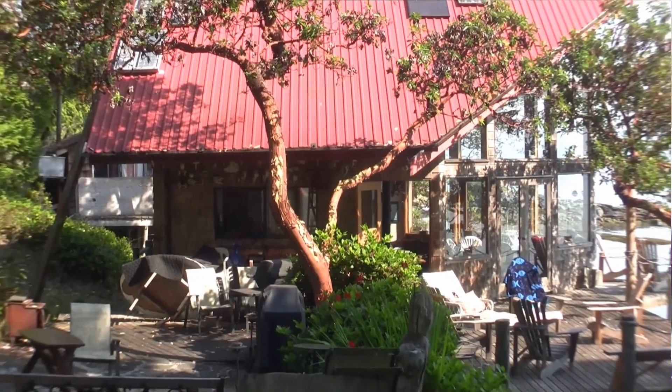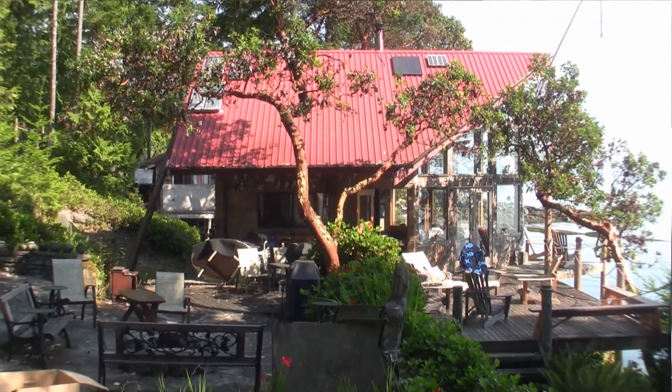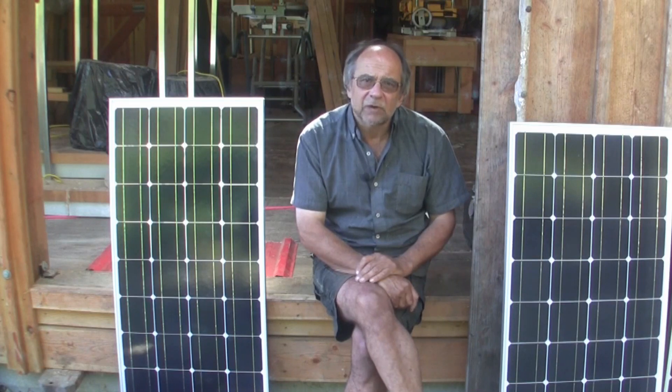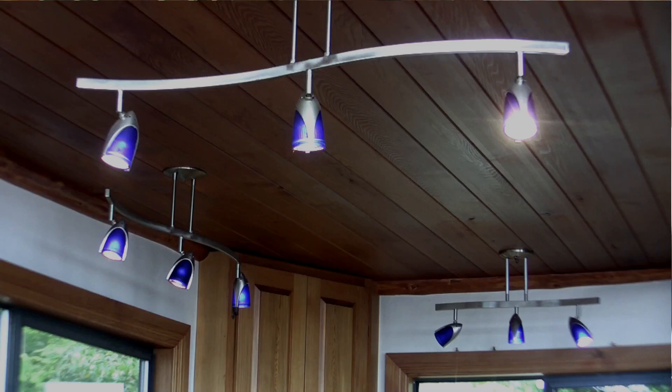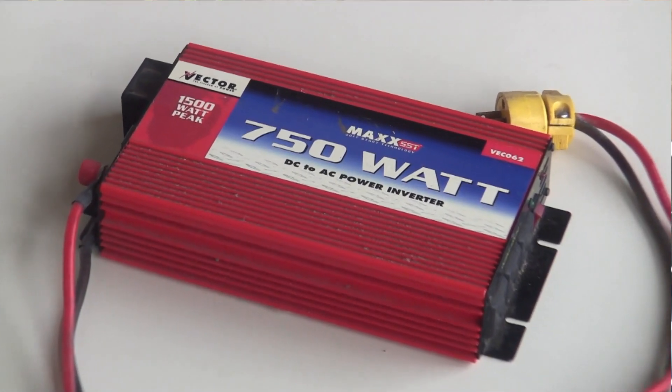Recently I posted a video describing my ad hoc solar setup at the cabin, assembled on the cheap over time. Despite piecemeal assembly and a little trial and error, I managed to keep things simple and manageable. In short, it fits my modest needs of lighting and a little 110 AC via an inverter from time to time.